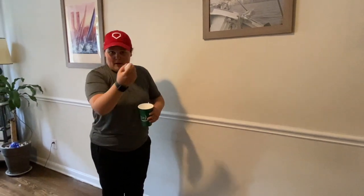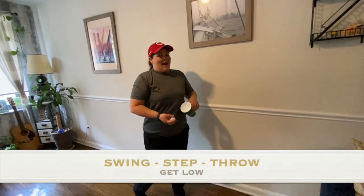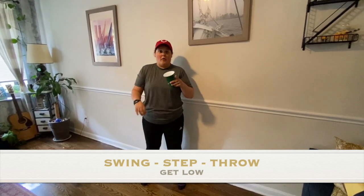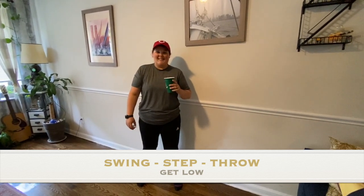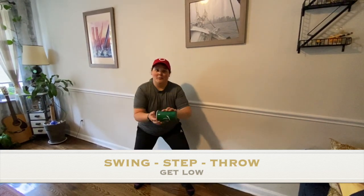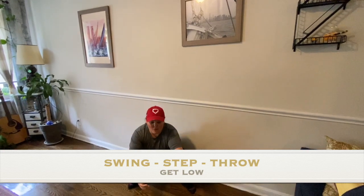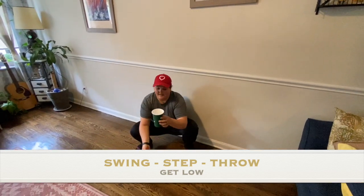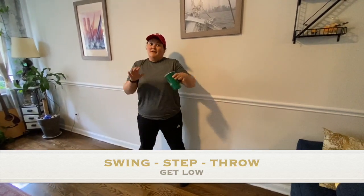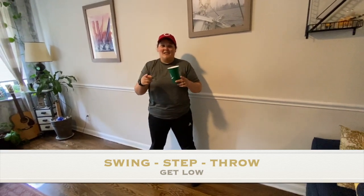The first one — if you remember — is swing, step, throw, catch in the cup. Now I challenge you: after each throw, you're going to get lower and lower and lower. We'll do a practice round and then I'll put 20 seconds on the clock. Swing, step, throw, catch, get a little bit lower — as low as you can go. If you missed any of them, don't forget to give me five jumping jacks. If you want to pause it and keep practicing, you could do that. If not, the clock starts now.